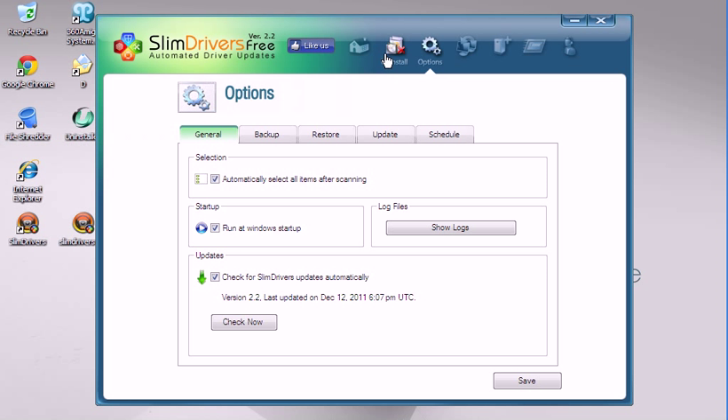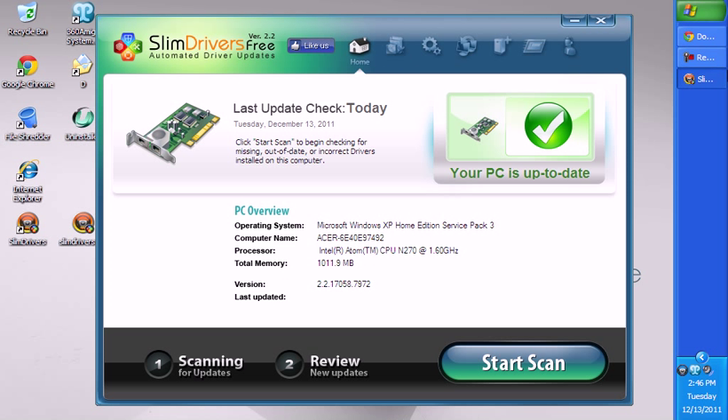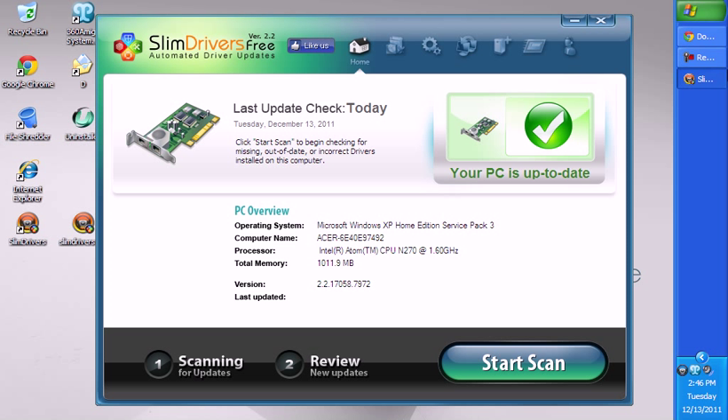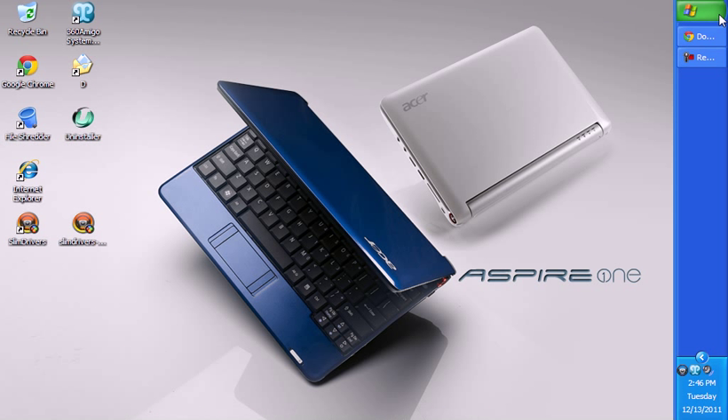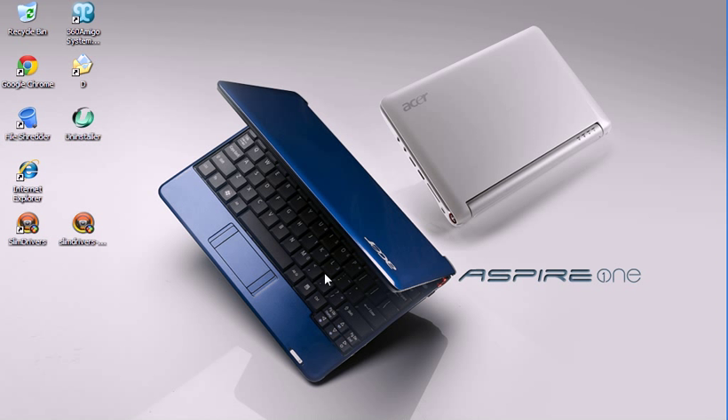There's also an uninstall button right there. If you run into any errors or anything, let me know. This is just what I'm gonna be doing — see ya.